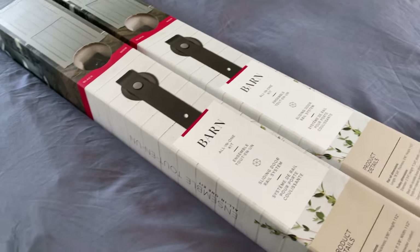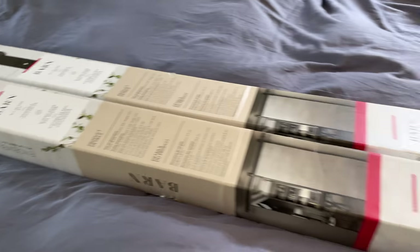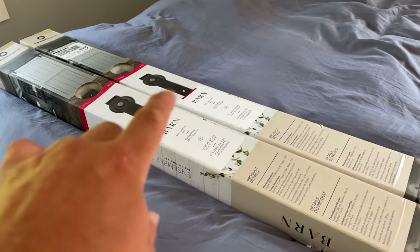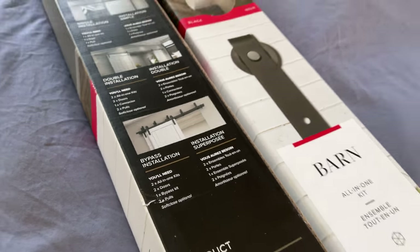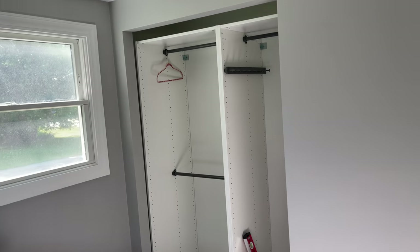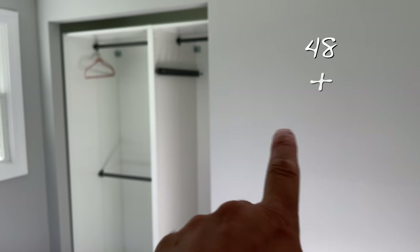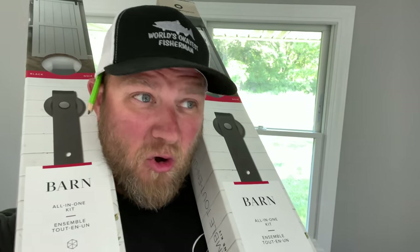Here's the kit we're gonna install today. These are barn doors — I picked them up from my local Menards. You need two for a bypass. We're gonna put those right there. We have two doors, that is a 48-inch opening, and we are gonna do 48 plus 24, which is six feet. Let's open these puppies up.